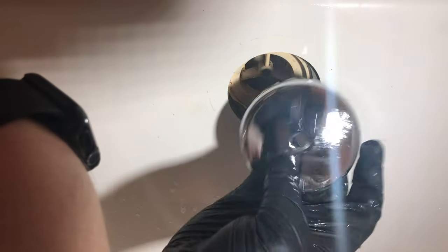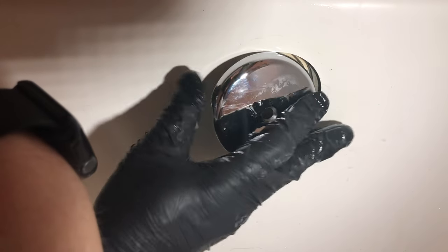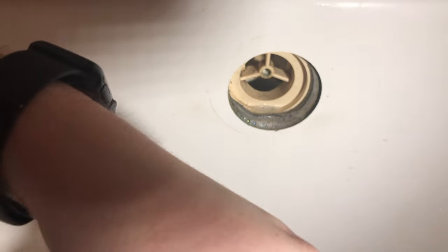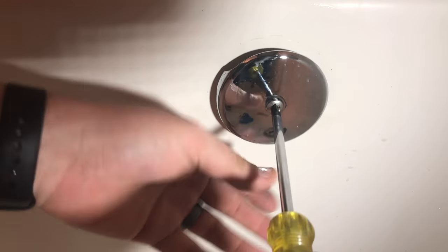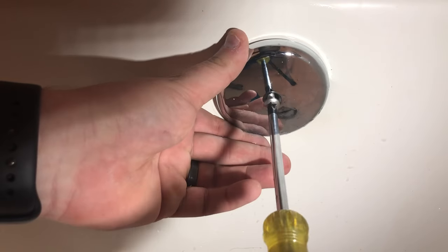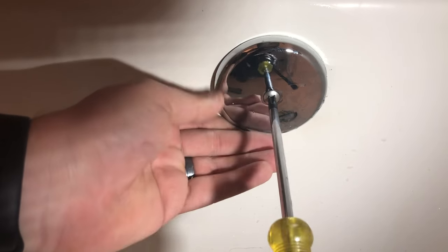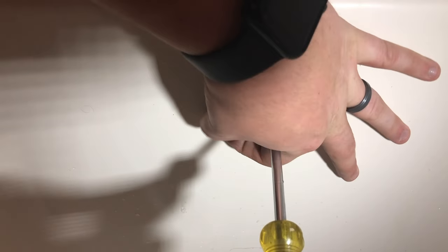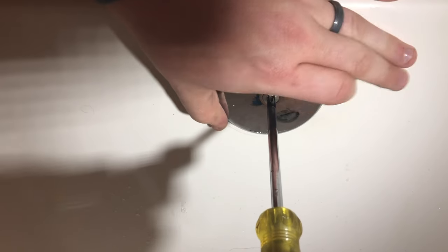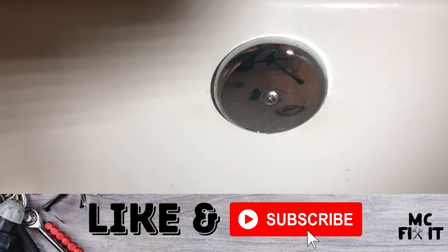The drain piece on the overflow plate goes on the bottom - as water comes up and you potentially start to overflow, it acts as a second drain. Hold the plate steady because it will spin on you. Feel for the hole on the bottom side to line it up, and tighten it just hand-tight - you do not need to overdo that. And that's it! If this was helpful, please like and subscribe.